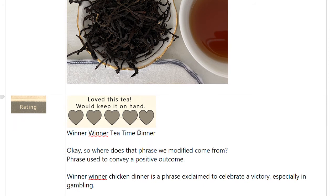Rating: I love this tea — I gave it five hearts. I said out loud to my husband, 'Winner, winner, chicken dinner!' And he replied, 'Winner, winner, tea time dinner!' So we were sitting having our quality time conversations and I said, okay, where does that phrase come from? Where does 'winner, winner, chicken dinner' come from? So of course I had to look it up.